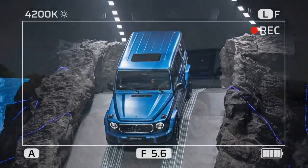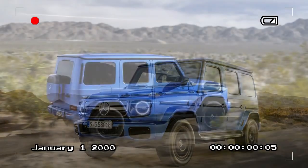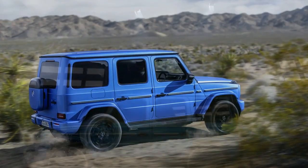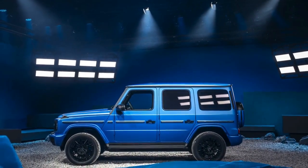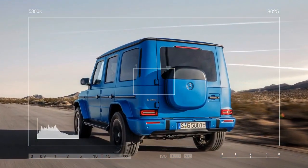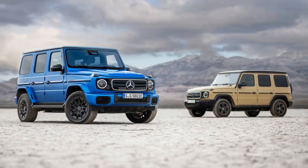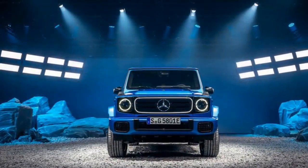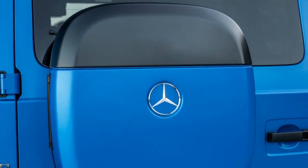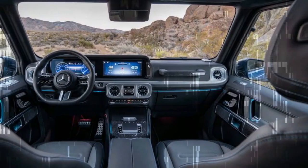We ventured out in pairs, with one driver in a G550 and the other in a G580. Traditionalists might be dismayed, but the electric G580 proved to be the superior off-roader. The G550 retains its locking front, center, and rear differentials, but the 579-horsepower quad-motor G580 eliminates the need for differentials altogether. The signature G-Wagon diff-lock buttons on the center dash are repurposed to control independent torque at each wheel. The middle button engages low range, which might seem unnecessary with 859 lb-ft of torque available from zero rpm. However, the two-to-one gear ratio for rock crawling allows for smaller motors and reduces heat buildup during intense off-road use.